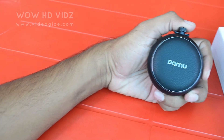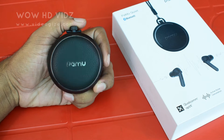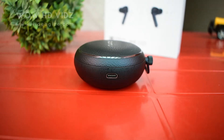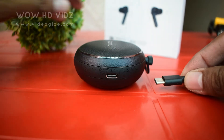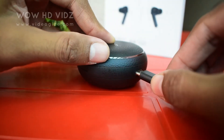The shape of the charging case looks like a pocket watch. You actually have to press a button at the top to open it up, just like a pocket watch. The case can be charged via USB-C or any Qi-compatible charging pad, so charging convenience isn't an issue.